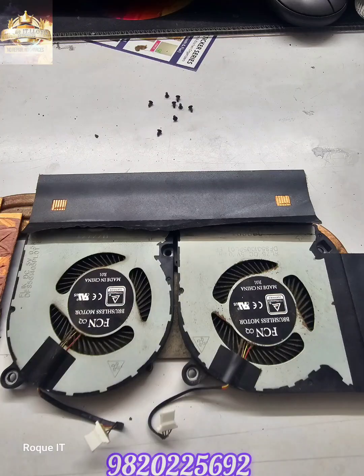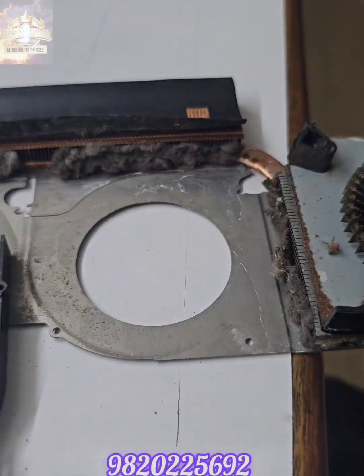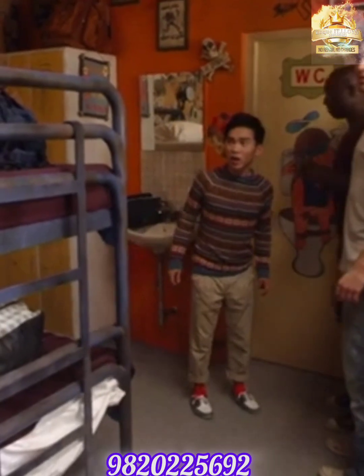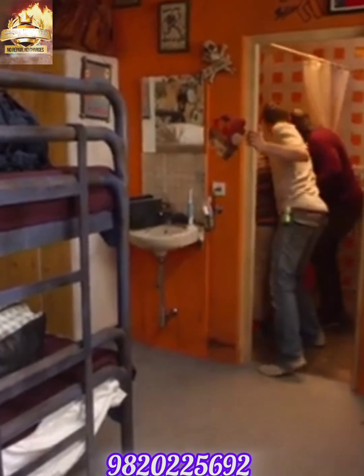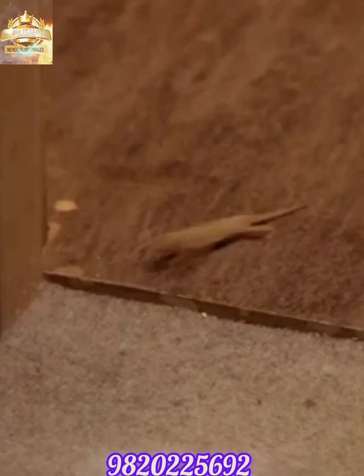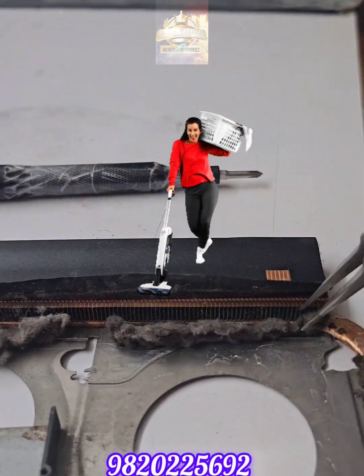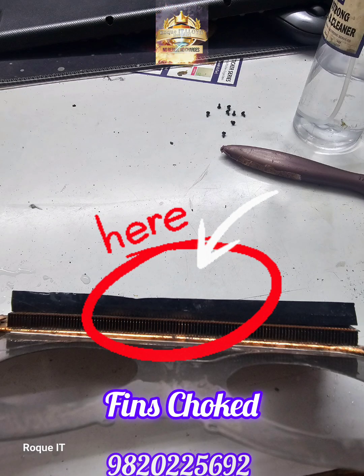Removing the screws from the fan exposes the internals of the heatsink. These are the fins to the heatsink and they are completely choked. We did not find any creepy crawlers in it. Carefully removing the dust bunnies from the fins of the heatsink, cleaning both the fans and the heatsink — the fins are completely choked.